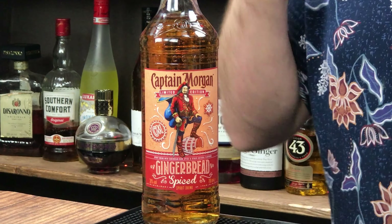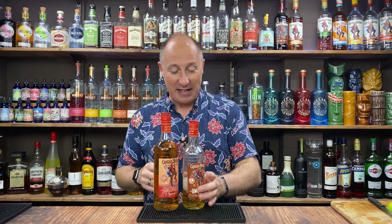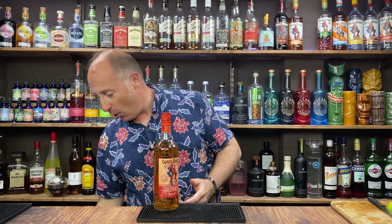Today, Captain Morgan Gingerbread has been re-released into the UK as of October 2020. And it is lovely — I really enjoyed it last year. Last year we had little diddy baby bottles, but this year we've gone grown up, we've got big bottles.